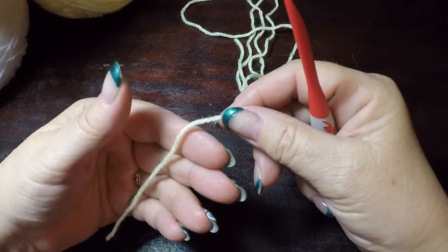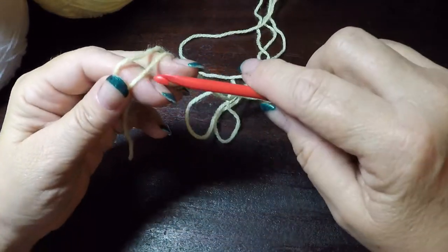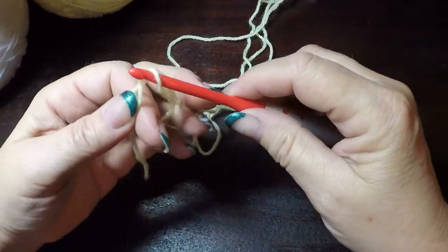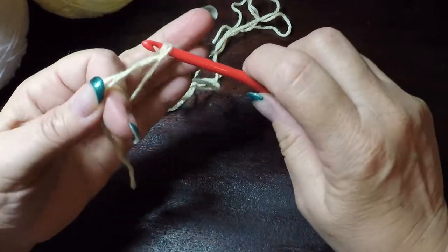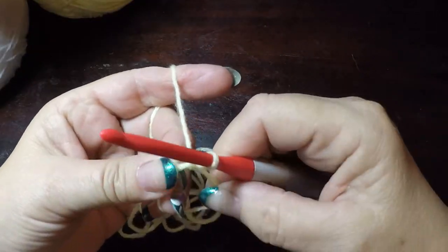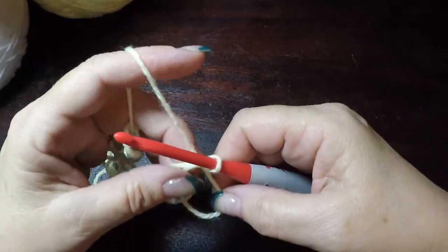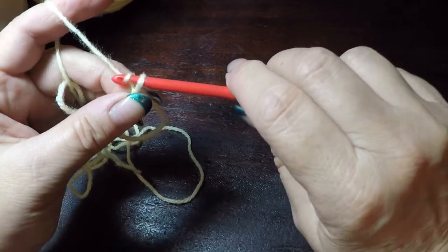To begin, we are going to start with a magic circle. I like to make my first chain one tight against that magic circle. Then we are going to chain one.